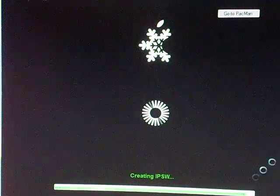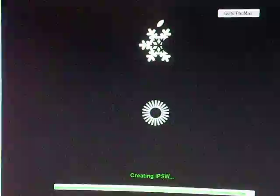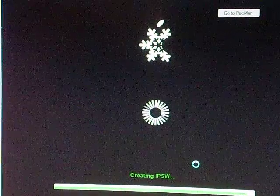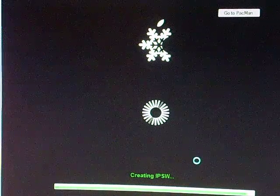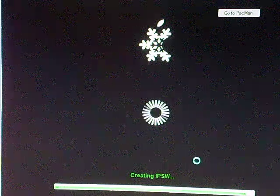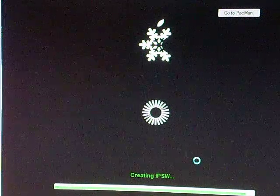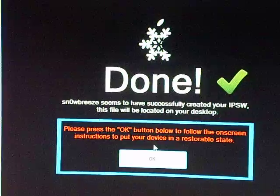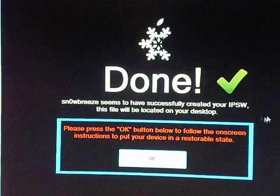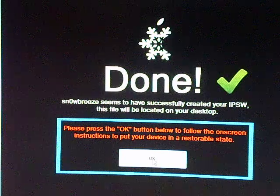It's trying to put it on your desktop so you're able to put it on iTunes and fully jailbreak it. SnowBreeze seems to have successfully created your IPSW — this file will be located on your desktop. Press the OK button to follow the on-screen instructions to put your device into a restorable state.